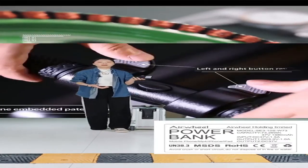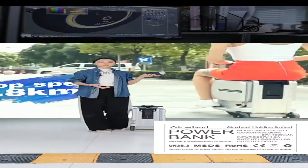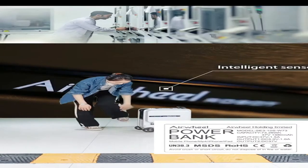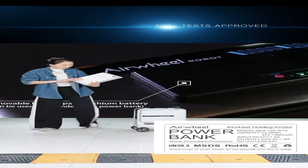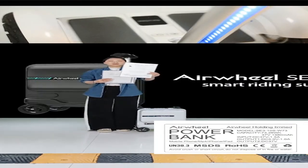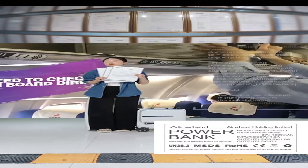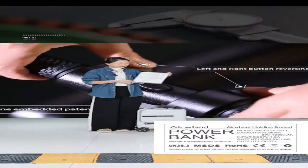ROHS and CE certifications are quite important for product sales. Not only for the battery, but the product itself also has many certifications. We have the ROHS certification and CE certification for the product, as well as a test report. These are very important certifications for the products.